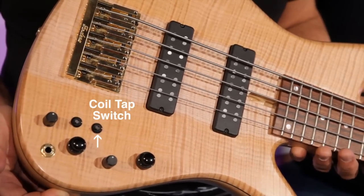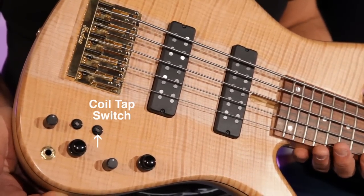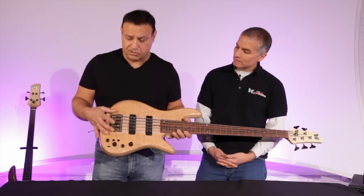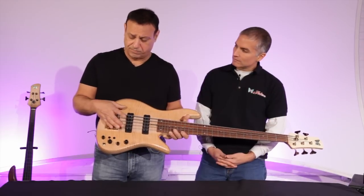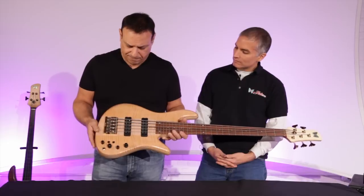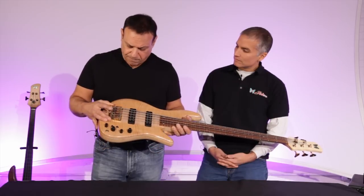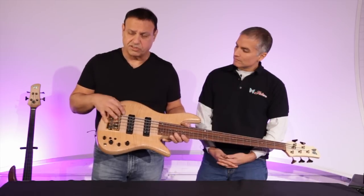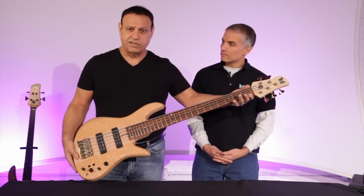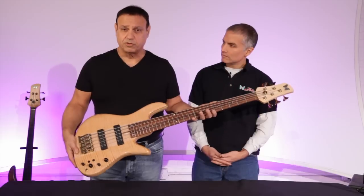Up on the coil tap puts the bass in single coil mode, down is humbucking mode, and it's an 18-volt system. This has our Fodera locking bridge — you can adjust the string spacing side to side. If you want to take it in or go out to 20 millimeters, you can do that on this bridge. The bridge is machine brass with stainless steel pins that the strings sit on. The string spacing at the nut is one and seven-eighths, which is a very comfortable spacing.